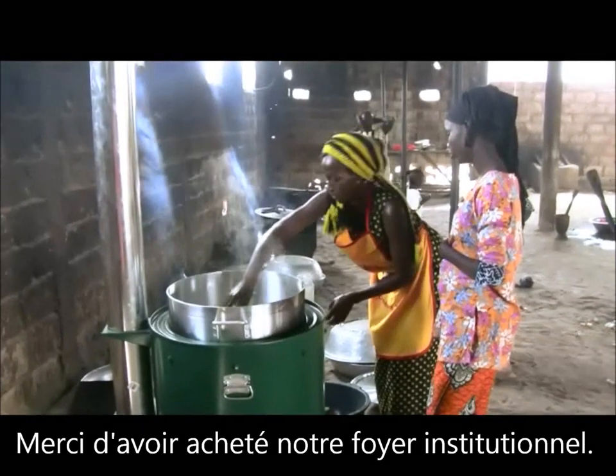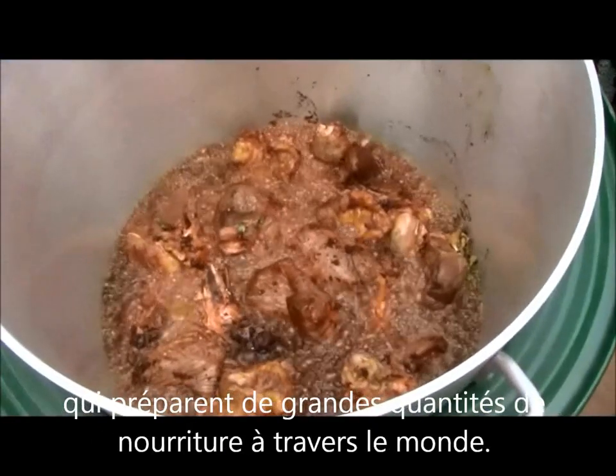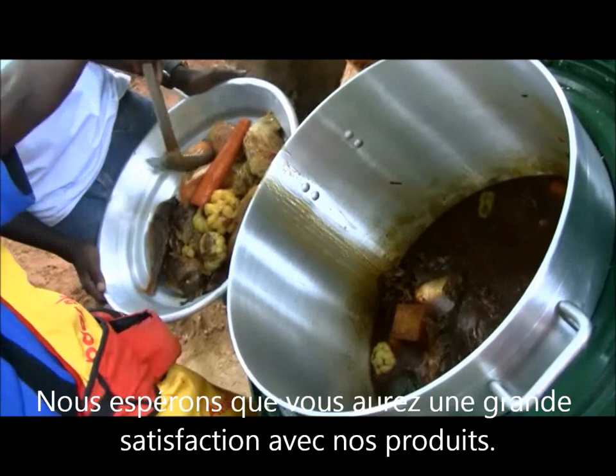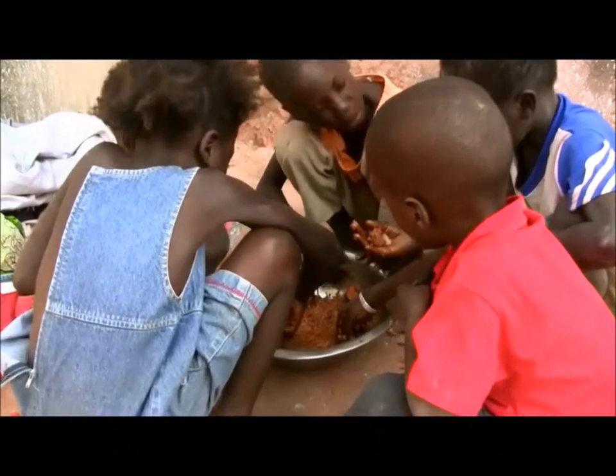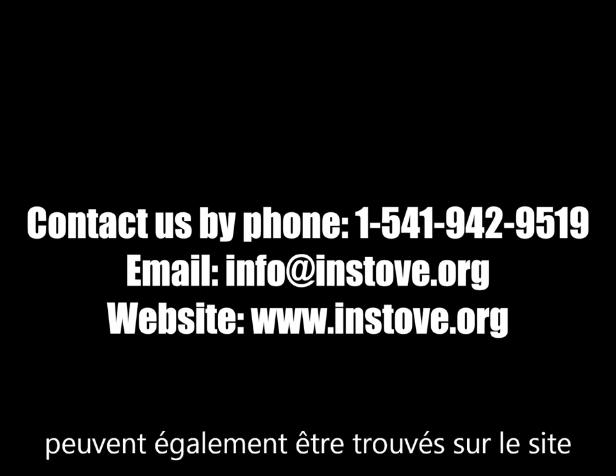Thank you for purchasing our institutional stove. INSTOVE strives to create a safe, easy way to make food for large groups of people around the world. We hope you have a great experience with our products. Contact us by phone at 1-541-942-9519 or by email at info@instove.org with questions or for additional parts. You can also find us online at www.instove.org. Details about other products including a medical autoclave and a drinking water pasteurizer powered by our cook stoves can also be found on the website.